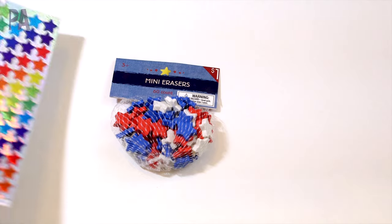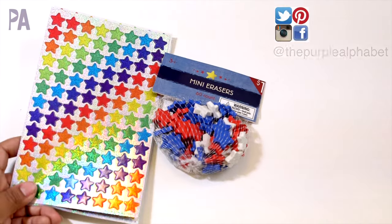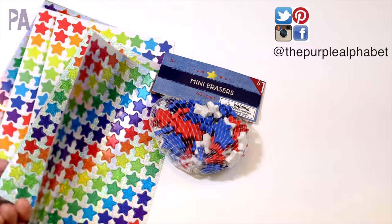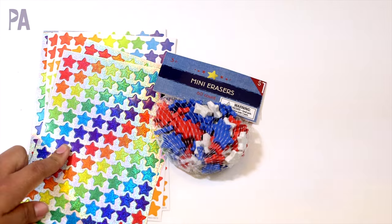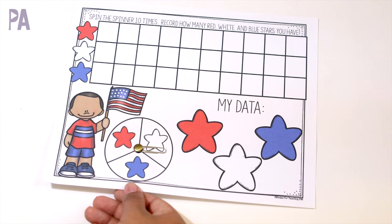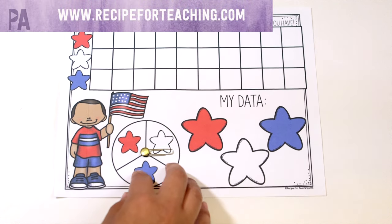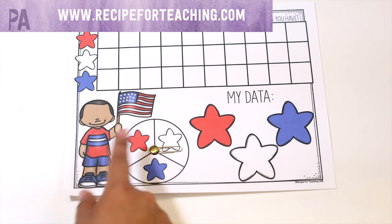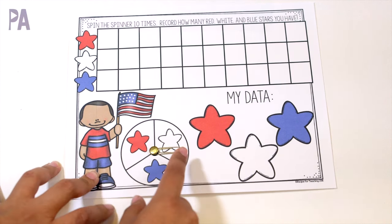If you can't find these, I'm also going to show you some variations you can do with star stickers. These also came from the Target dollar spot in a pack with several sheets, but you can also get star foil stickers at the Dollar Tree. My first activity uses a worksheet from Recipe for Teachers — I'll link it below. It was a printable that matched the red, white, and blue, specifically made for these erasers.